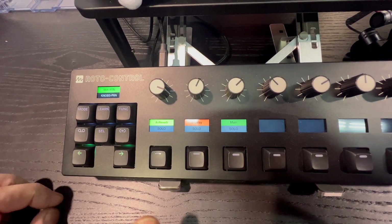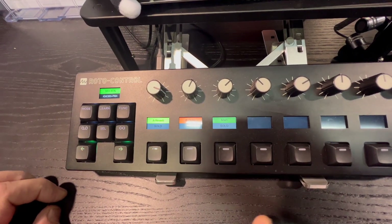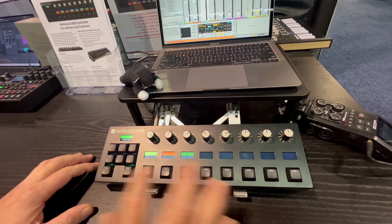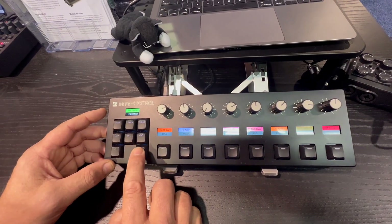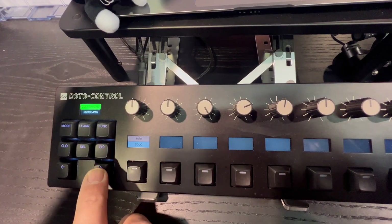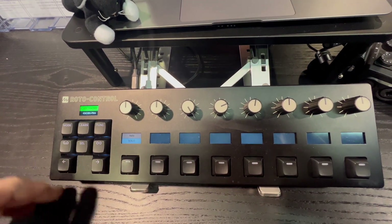By pressing the function key we have channel focus, so rather than determining one knob control we can see all four parameters at one time. Similarly, another button combination lets us see the sends and returns within each track. The unit supports up to 64 tracks — we can quickly skip across the 32 tracks active in Ableton Live and go up to 64 with that all reflected on the unit.